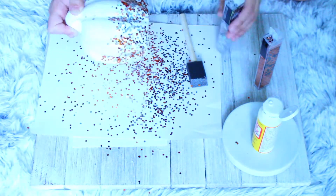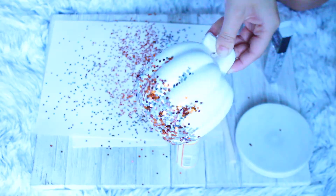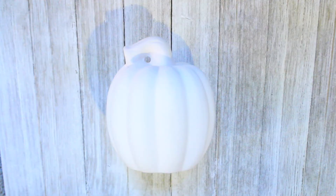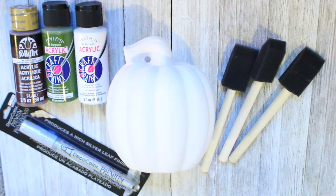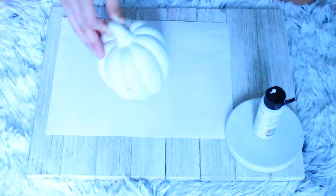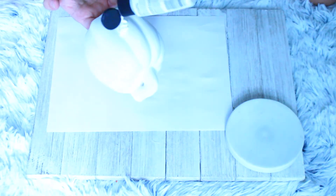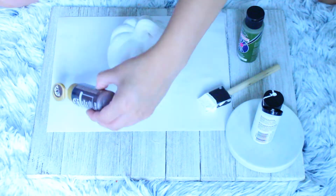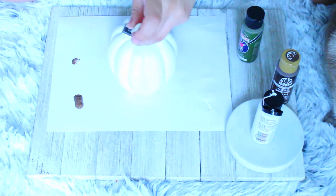For the third DIY you're gonna use a pumpkin, some sponge paint brushes, white acrylic paint, green and brown acrylic paint, and a silver metallic marker that I got from Hobby Lobby. I began by putting two coats of white acrylic paint onto the pumpkin in an even coat, then took the brown paint and stippled it onto the stem of the pumpkin.